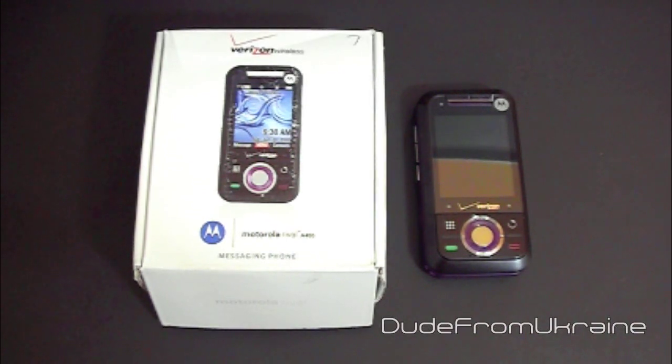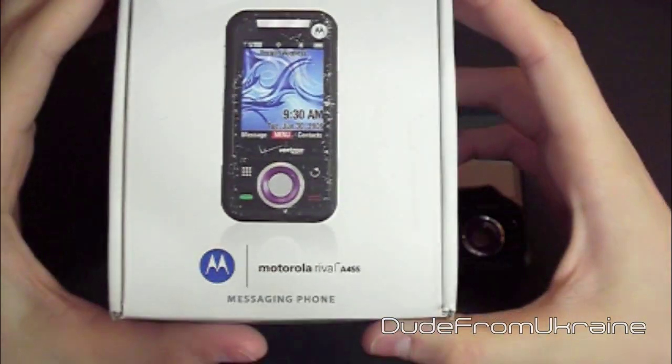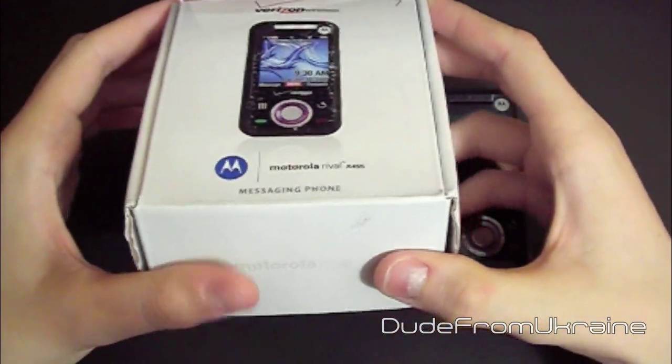Hey guys, how are you? It's Dupreme Ukraine, and today we'll be taking a look at the Motorola Rival A455. This is a very nice messaging phone. I really enjoy using it.